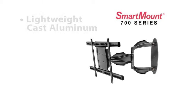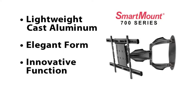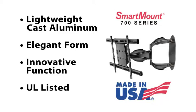Made from lightweight cast aluminum, the Peerless AV Smartmount 700 Series line of mounting systems are UL listed and proudly made in the USA.